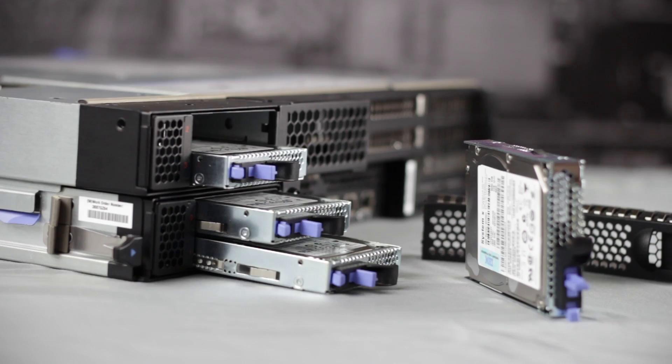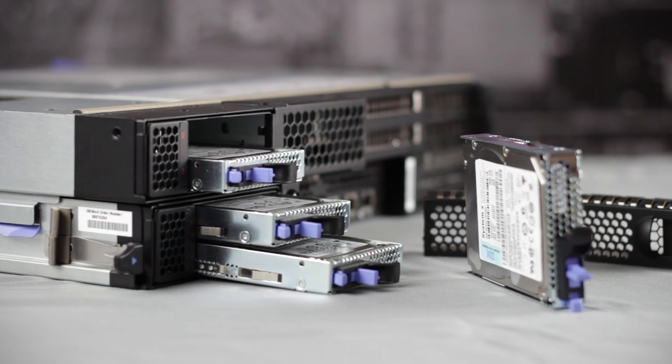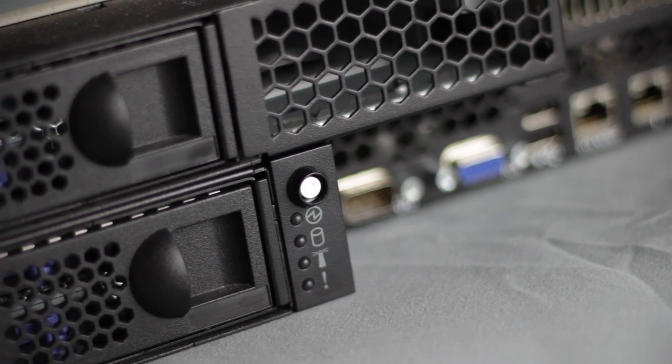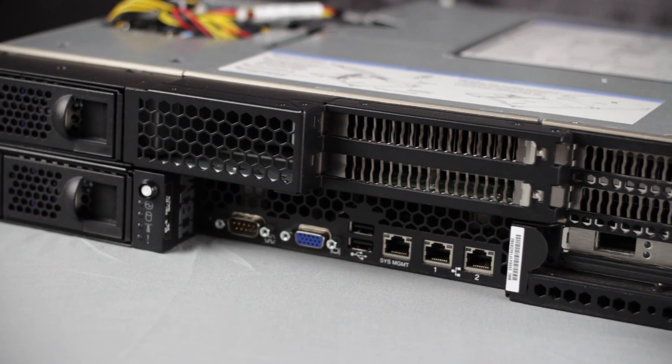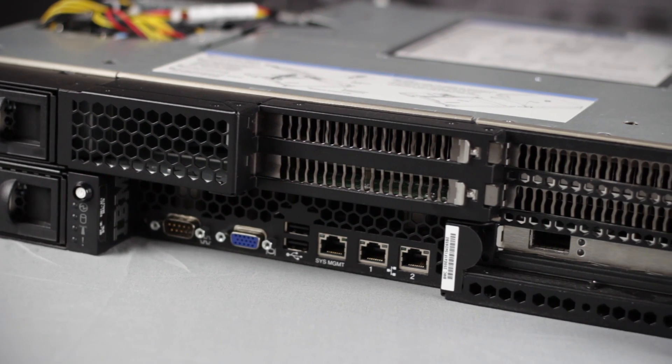Now let's take a closer look at the chassis starting on the left side. Here we can see four 2.5-inch hard drives with the main power button and system LEDs next to it. On the I/O panel, you'll find all of your connections for VGA, USB, and serial ports, as well as the Intel dual-port Gigabit LANs.